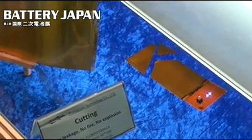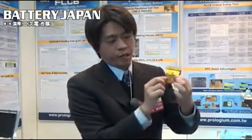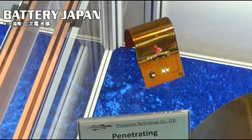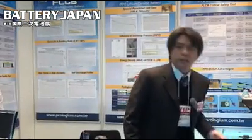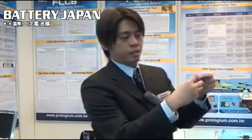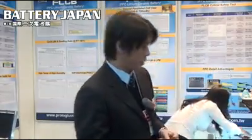Not only that, we can do penetration — even under penetration, they still have power and can work, no problem. And certainly under folding — this is 100% folding — it still has power, no problem.